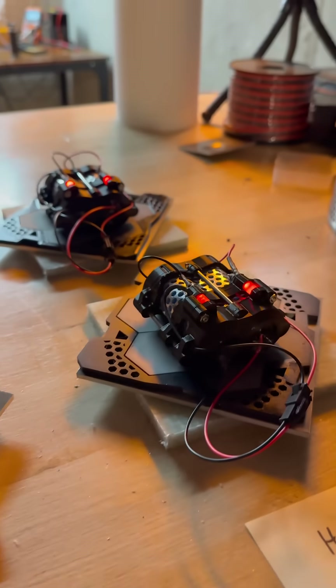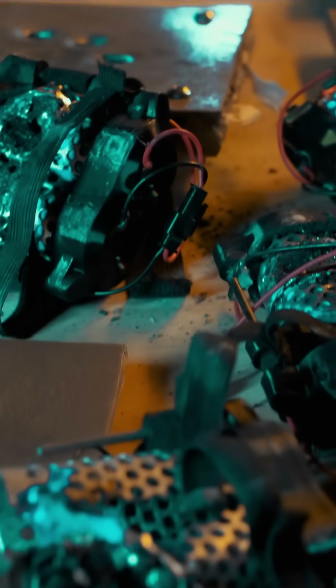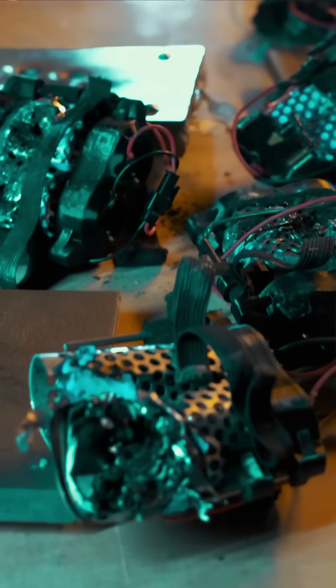Check out the video I just posted on YouTube for how all the different plates are made and all of the various caliber tests that I did across my different battery and armor types.